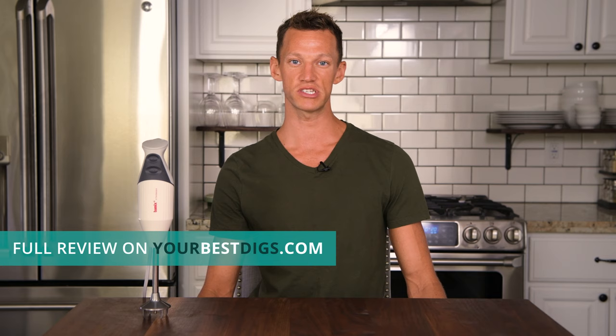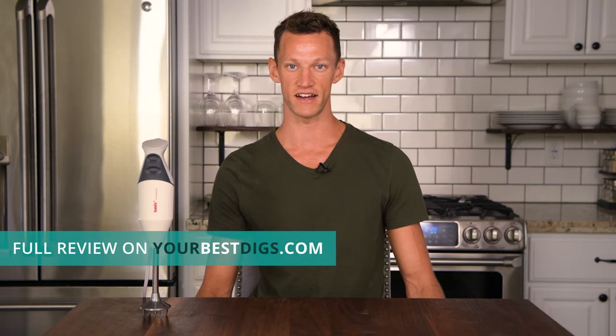Hey you guys, Joe here with Your Best Digs, coming at you with a quick take review of some of the best immersion blenders on the market. We'll give you a brief overview of our two favorite immersion blenders here, but for more detailed information, definitely check out our blog post at yourbestdigs.com.